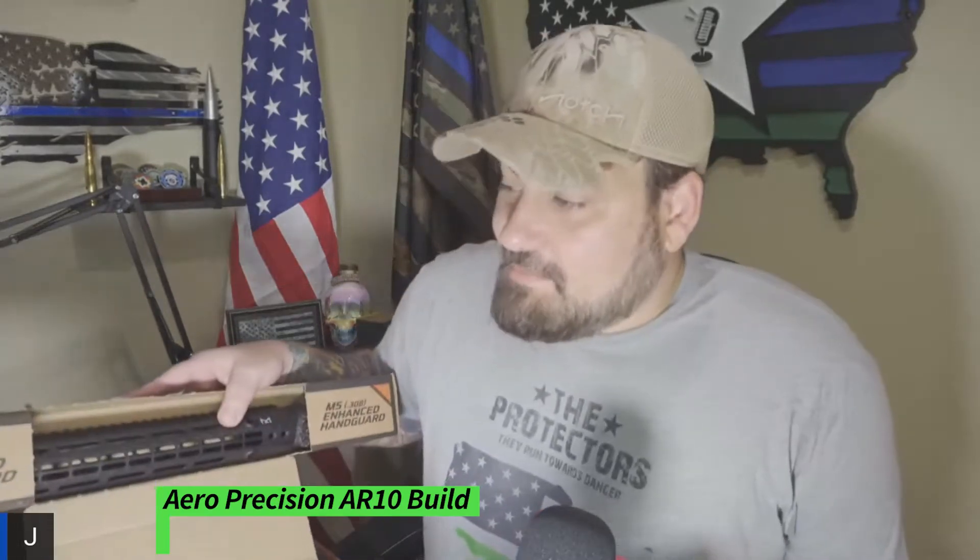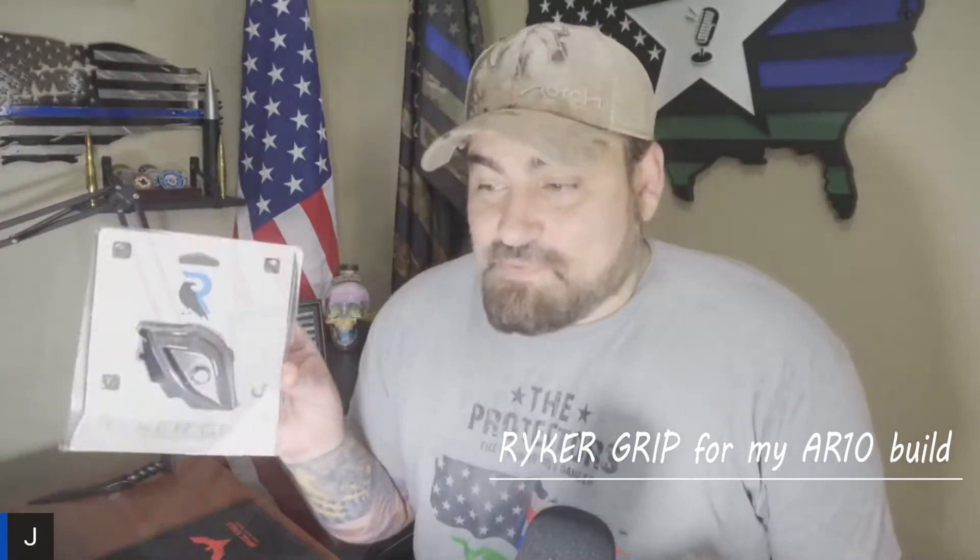I'm building an AR-10 — it's an Arrow Precision upper and lower — and I just picked up the M5 308 enhanced handguard. The other day my friends over at Riker sent me the Riker grip. I don't have the whole assembly of the AR-10 yet, but I want to throw the Riker grip on there and just see what it feels like. I'm a big fan of the Riker USA group.